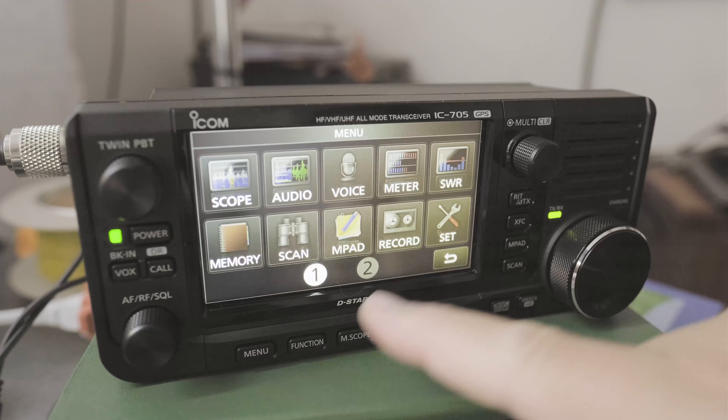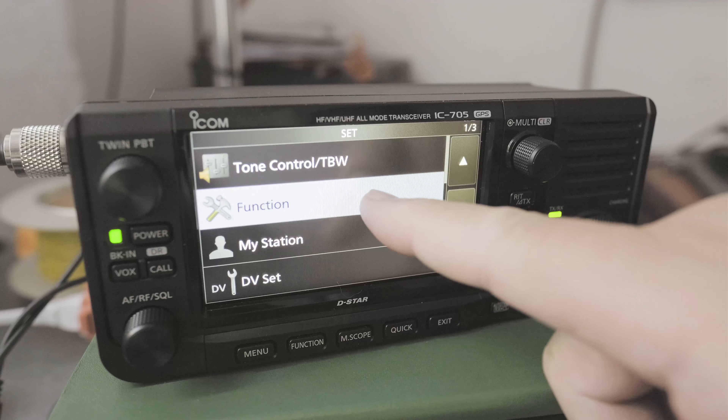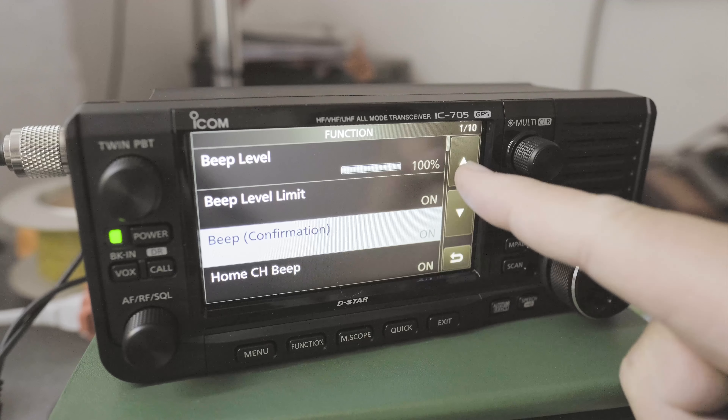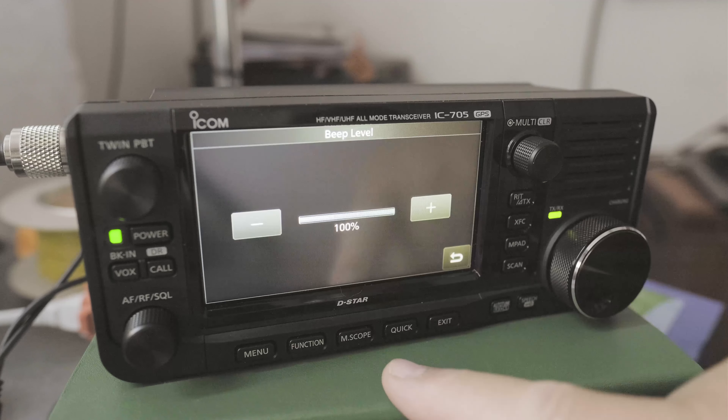Well, click on Menu, click on Set, click on Function — which is on page 1 out of 3 — and then go to page 1 out of 10, Beep Level, and click on that.